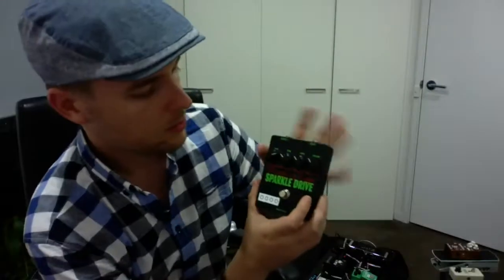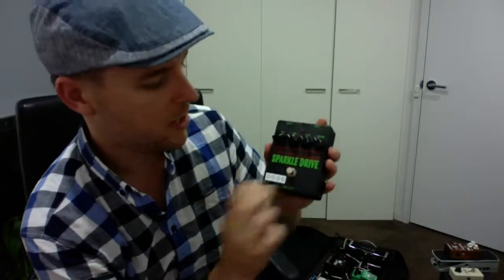Emilio from Digital Stereo Guitar. We're going to have a look and listen to some guitar pedals, going through the features and the individual presets and settings on each one. This is the Voodoo Labs Sparkle Drive pedal.